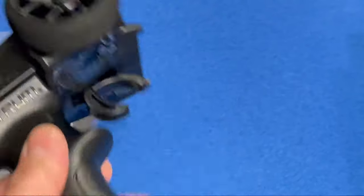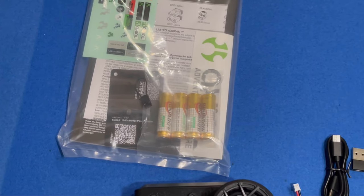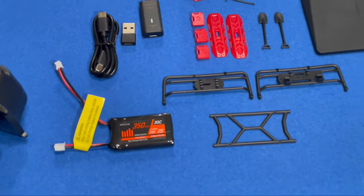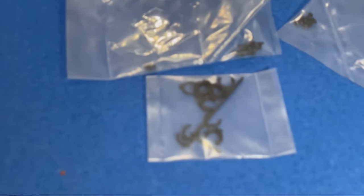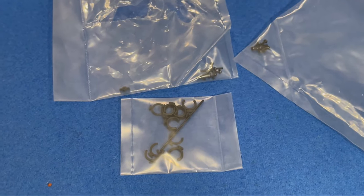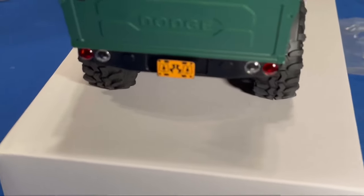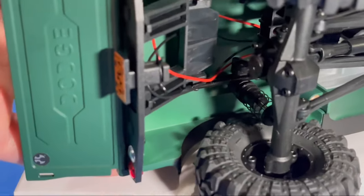It's a nice wheel. Everything with these SCX24s is RTR — ready to run out of the box. You get four batteries for the controller, the charger, the truck battery, and all the little accessories. It also includes shock spacers because this truck is designed to tow a trailer — the license plate removes and you can add a little trailer with that hitch.